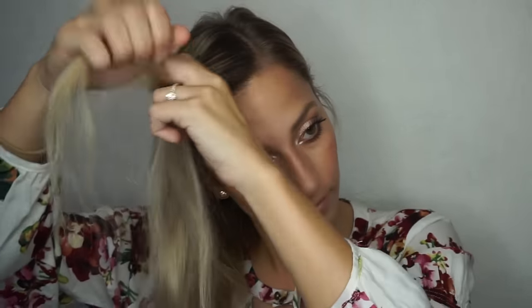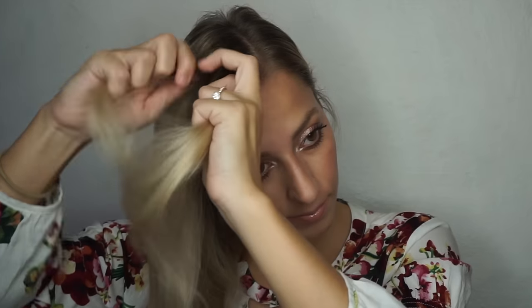Hey guys, so today's tutorial is on a Dutch Crown Braid. To begin, you want to make sure your hair is tangle free and parted down the side. Next, you want to take a section towards the top of your head and divide it into three equal strands.